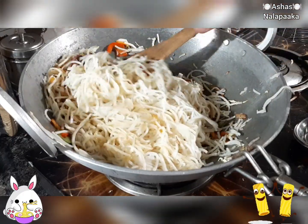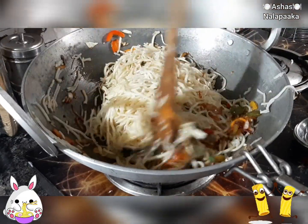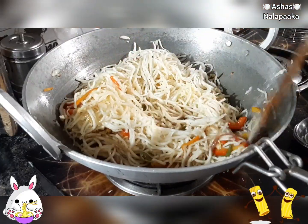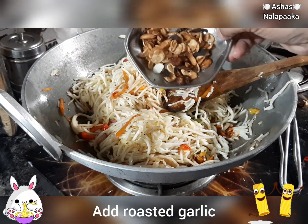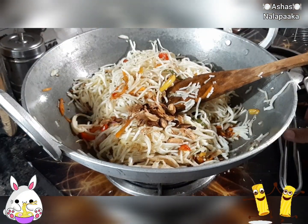I am going to roast the garlic — garlic toss.